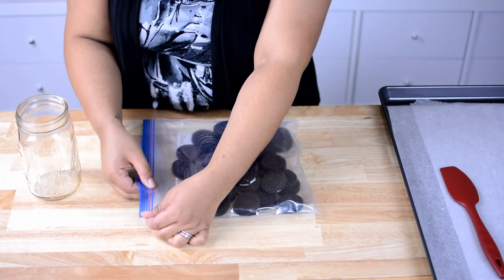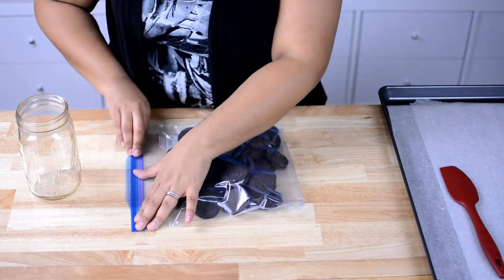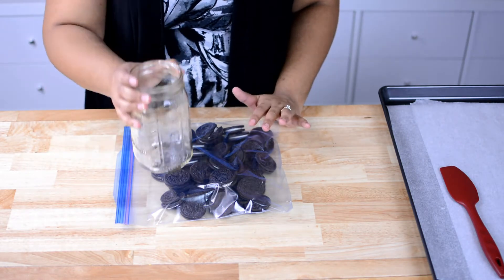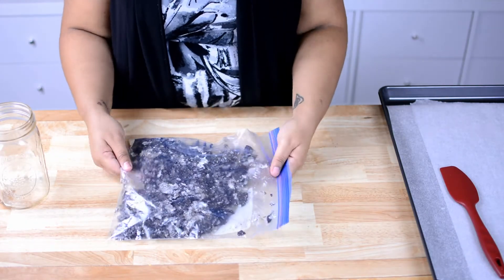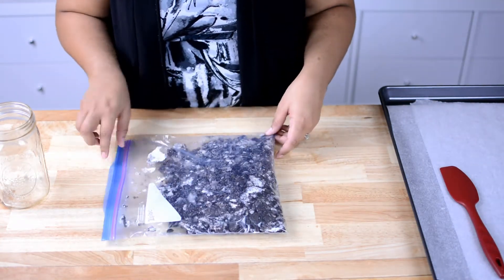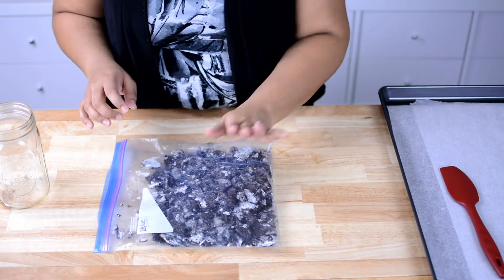Once you have all your Oreos in your bag, try to take out most of the air. If you have a rolling pin that would work great, but I don't, so I'm just going to take a mason jar and bang them. Once you are done, they should look like this. I left some of the cookies kind of chunky because I wanted to be able to taste and see the cookie in the popcorn.